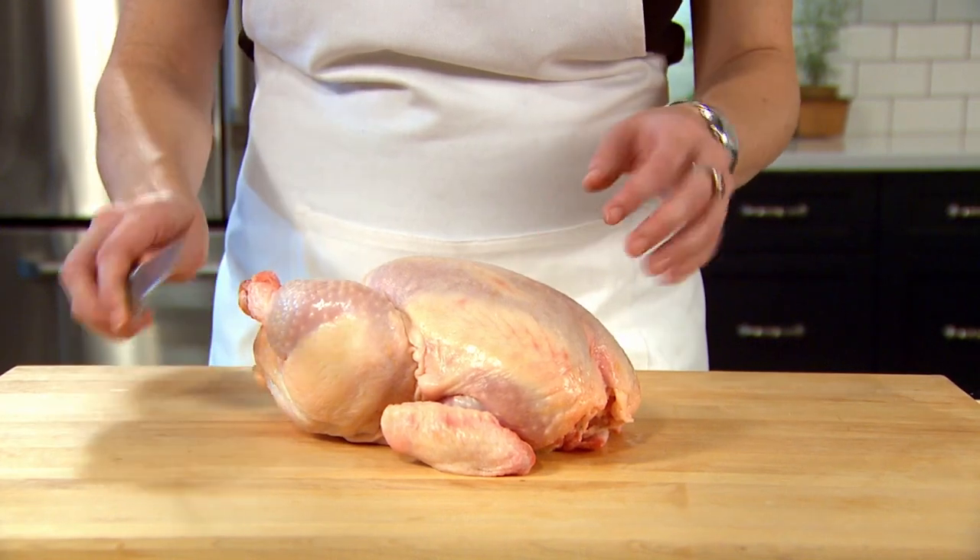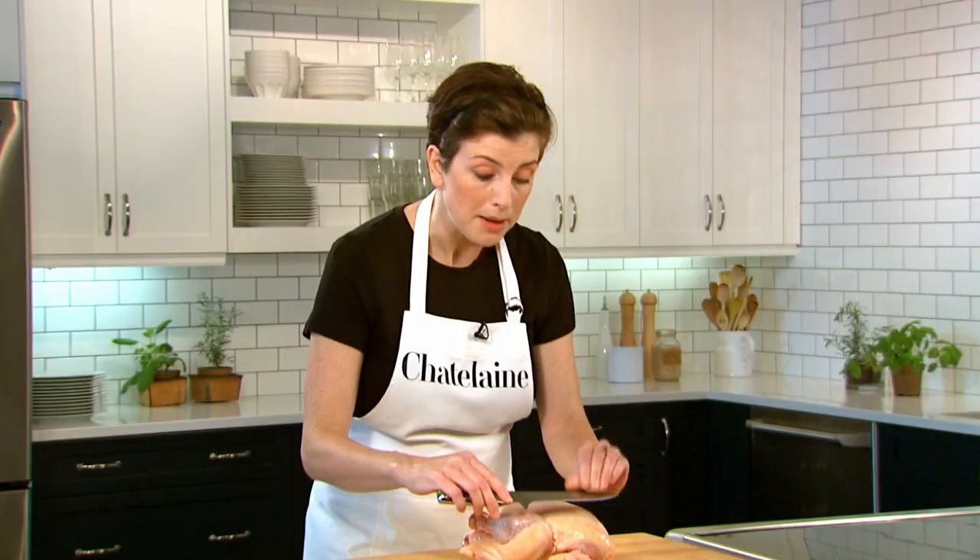You start with a whole chicken and this is a time to use a boning knife, but if you don't have one you can also just use a chef's knife — anything that's really sharp.